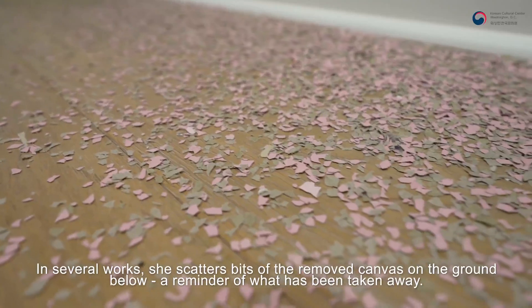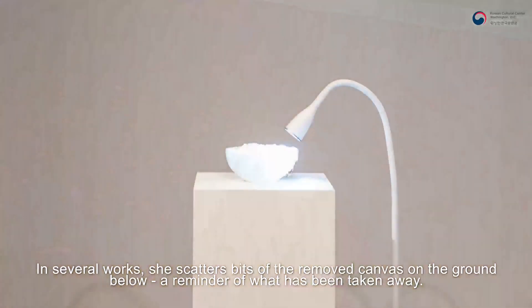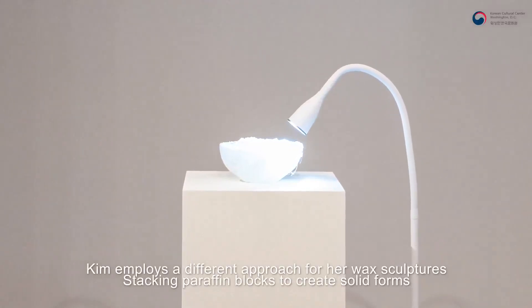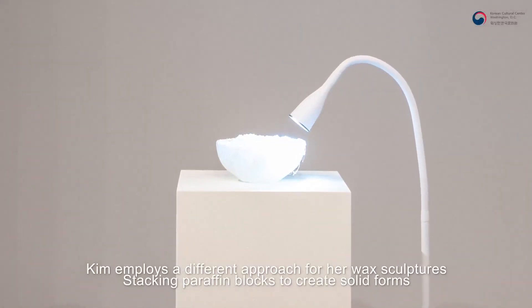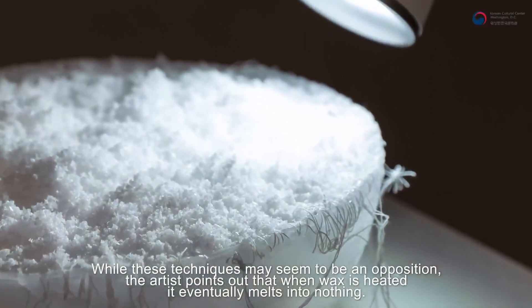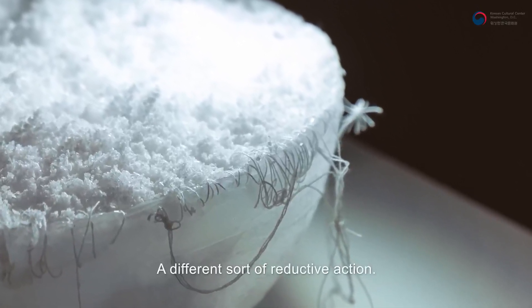In several works, she scatters bits of the removed canvas on the ground below, a reminder of what has been taken away. Kim employs a different approach for her wax sculptures, stacking paraffin blocks to create stolid forms. While these techniques may seem to be in opposition, the artist points out that when wax is heated, it eventually melts into nothing — a different sort of reductive action.